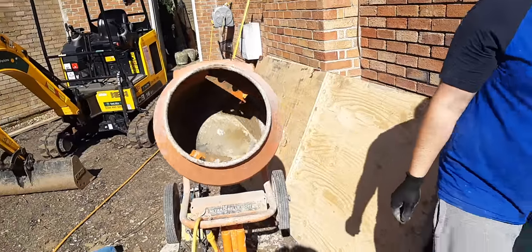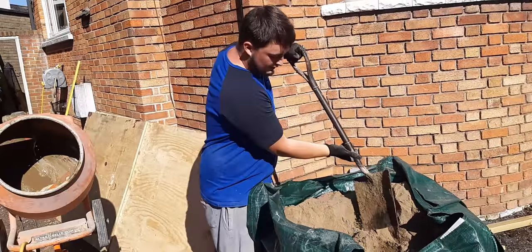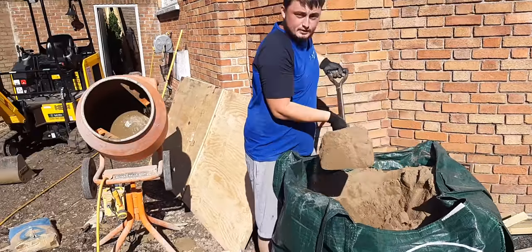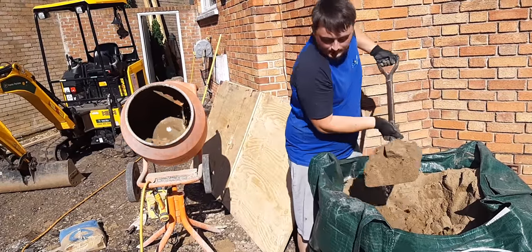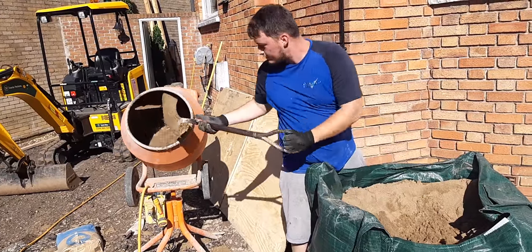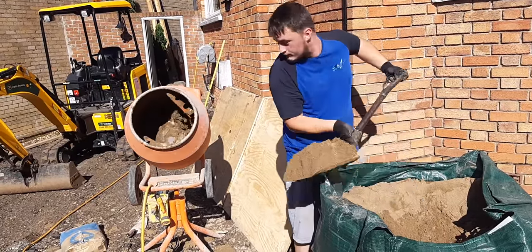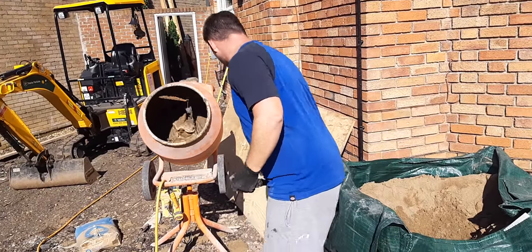You do a standard 4-and-1 every time. So if I start now, you've got one decent-sized full shovel of sand — one, two, three, four. You've got a lot of sand in the cement ground here.